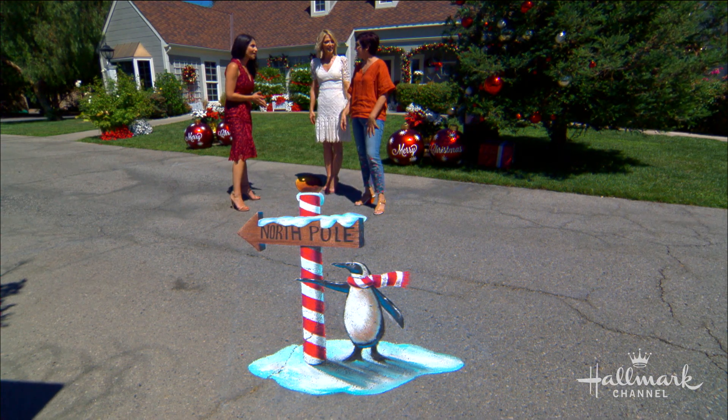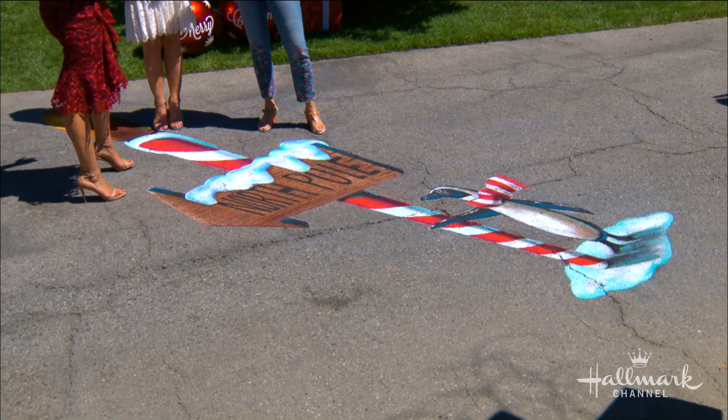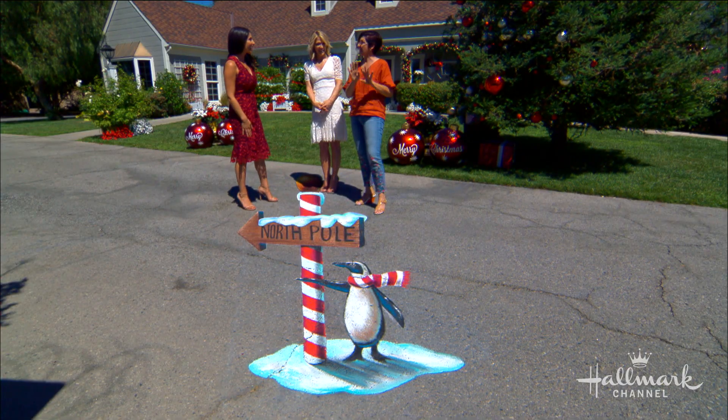That's actually because of the camera and the way it's viewed. The camera actually enlarges things at the bottom and then shrinks things at the background. So when you draw it, you have to draw it the opposite and that way it all comes out normal in the picture.